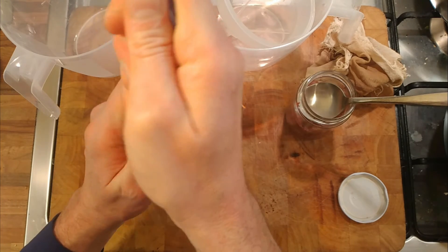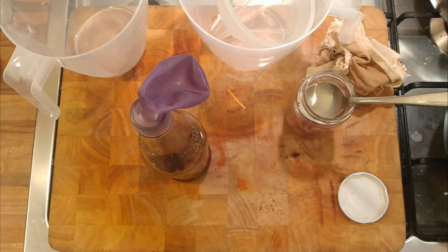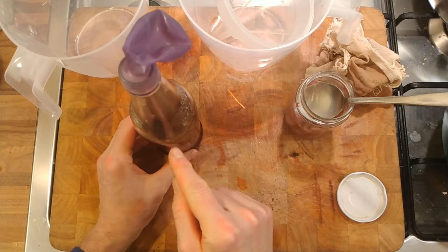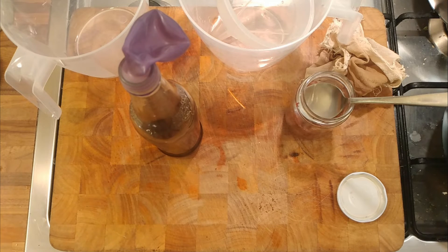If we do get fermentation, the balloon will inflate and we'll be able to tell. It might take a couple of days to get going. I'm not going to shake it - the champagne yeast will be at the top of the container at first, so it's probably better it doesn't mix immediately with the Coca-Cola. I think the additives in the Coca-Cola will probably kill the yeast, but we'll see.